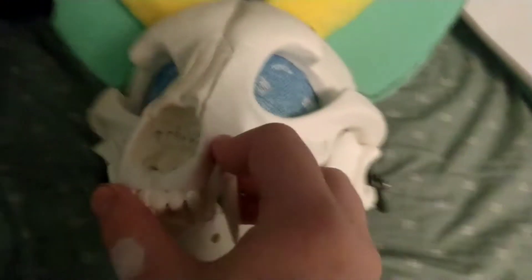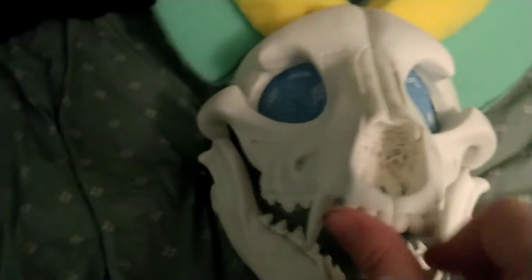Alright, this will cut away for just a second. I'll go ahead and put this guy on so you can see what it looks like when I'm wearing him. Back in a moment.